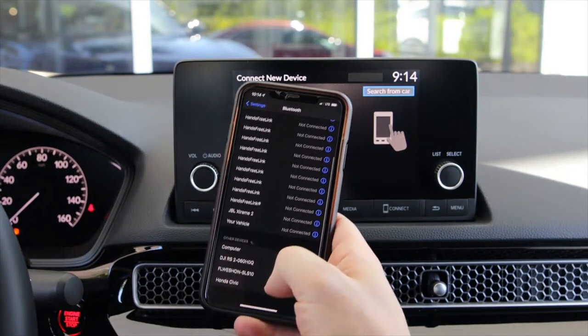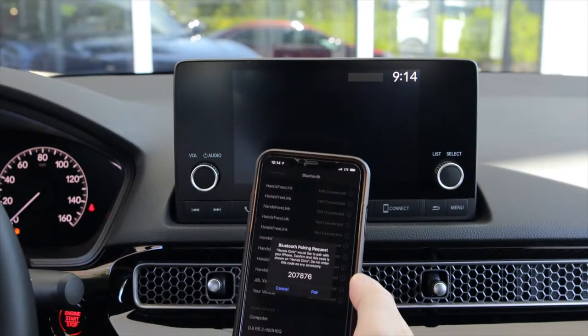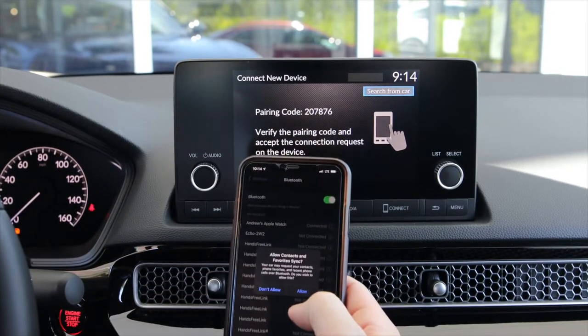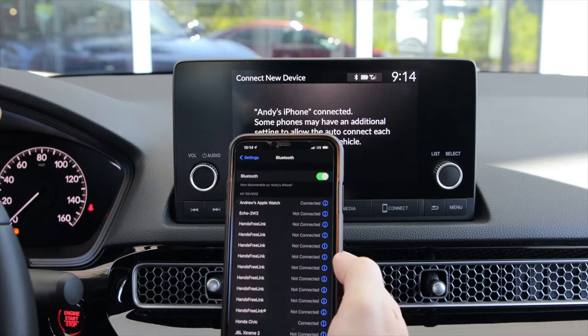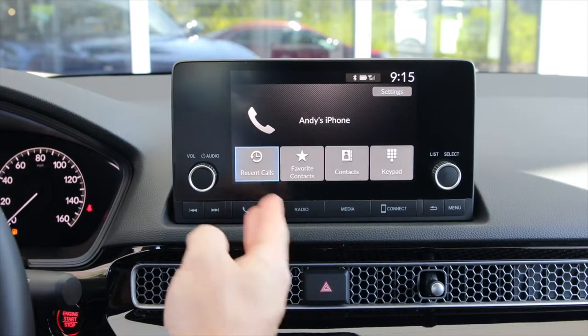At the bottom you will see it says Honda Civic — simply touch it. It'll give you a pair code. Make sure the pair codes match and then hit pair. Allow every option that it asks you, so the phone works to its fullest capabilities. The phone is now connected.